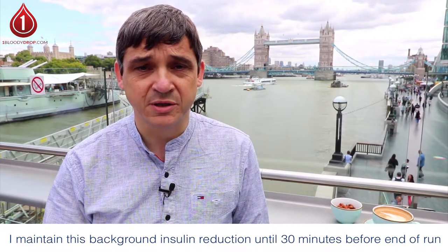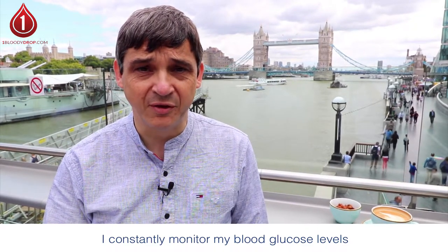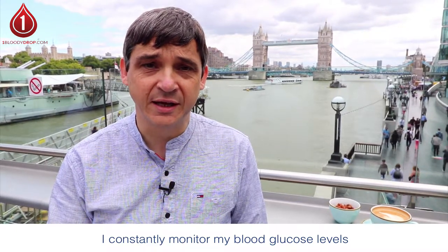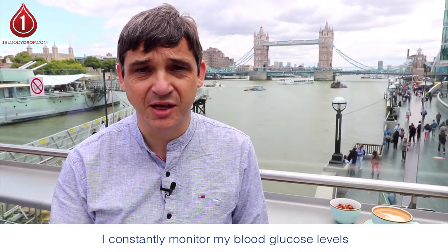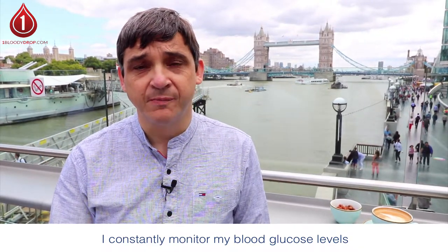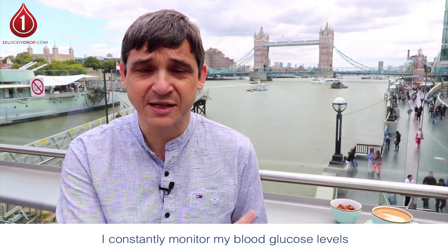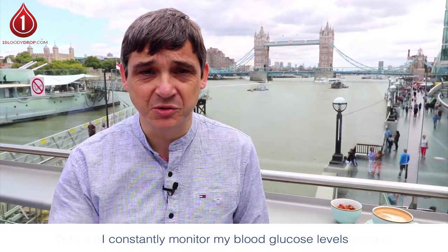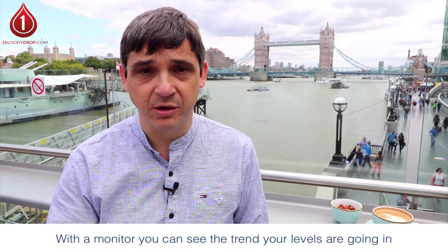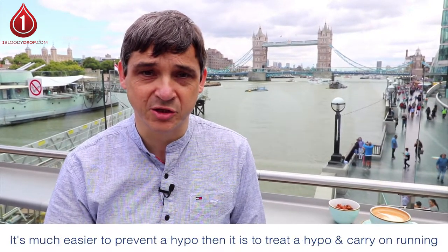I constantly monitor my blood glucose levels. I'm lucky enough to have a continuous glucose monitor which I fund for myself, and if you've got one I recommend that you use it. If you haven't, get one if you can afford it. If cost is a concern, look at investing in a Freestyle Libre — they don't have a high setup cost and you only buy a sensor when you need one, at around £50 per sensor. With these you can get a quick glance at your blood glucose level in real time and also see the trend it's going in. That's really important: if your glucose is sitting at six and heading down quickly, you know to take some glucose on board before you go hypo. It's much easier to prevent a hypo than to treat one and then carry on running.